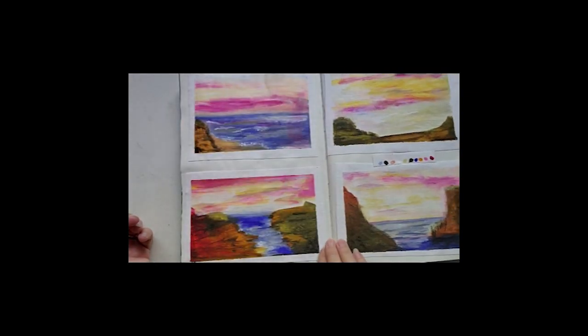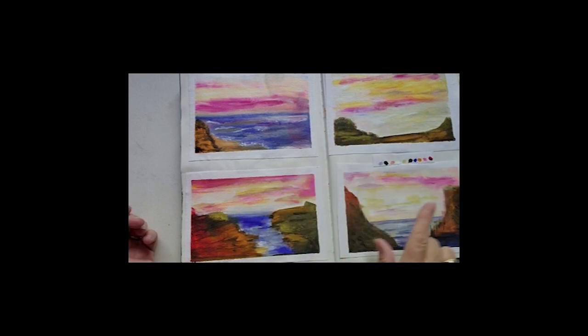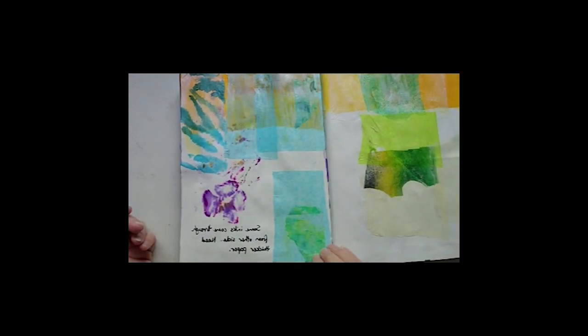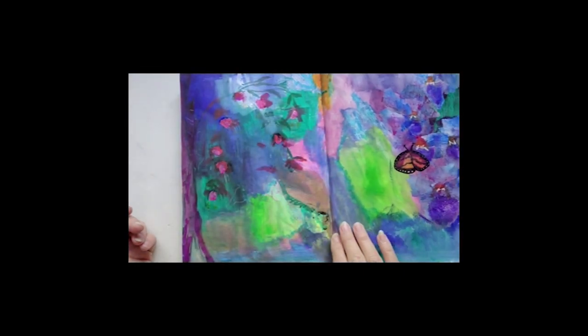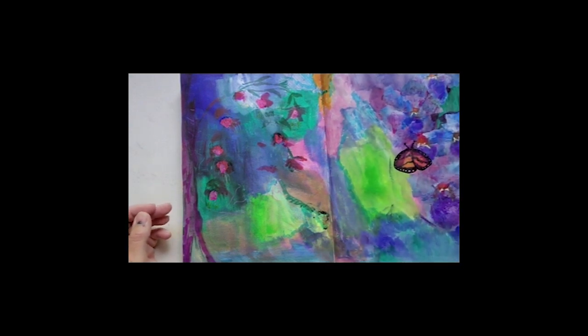Another little acrylic painting — I've actually done this one in the book and taped it in. Once again just using minimal color, trying not to use too many colors. This is the color scheme for these four little paintings here. I did it on a bigger sheet of canvas, taped it all off, and then just started mark making.